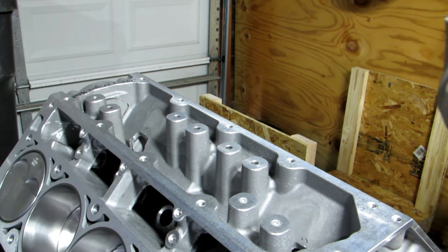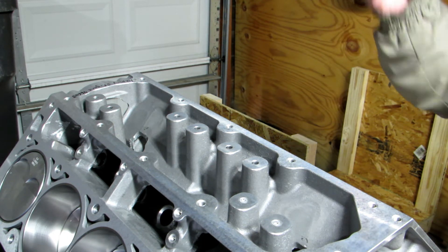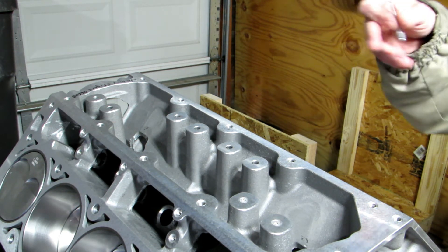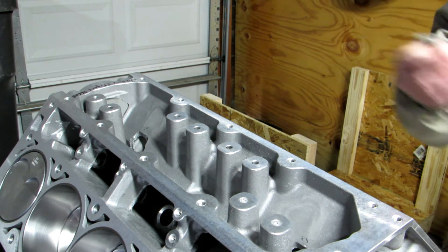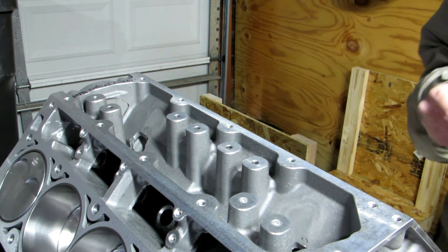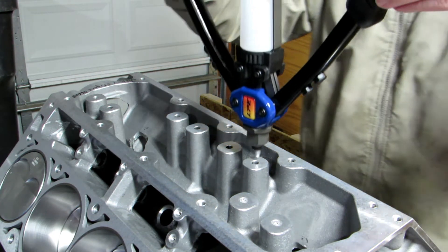I've got this Lingenfelder tool for plugging the DOD, displacement on demand towers. If you don't do this, you're going to have an internal oil leak and not have oil pressure. You can get the valley cover with the O-rings that will plug these off, which I have, but I'm also just for peace of mind going to go ahead and plug these off. I've got this Lingenfelder tool that I've used a couple times and it seems to work pretty slick, so I want to show how this works real quick.